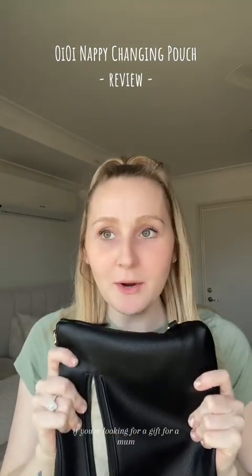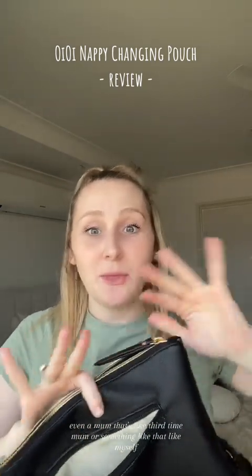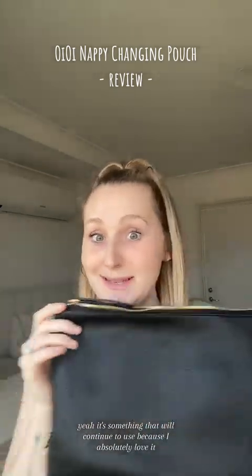I've been loving this. If you're looking for a gift for a new mum, a baby shower gift, or even a third-time mum like myself, this would be perfect. I've absolutely loved trialing it out and it's something we will continue to use because I absolutely love it.